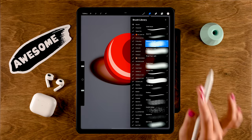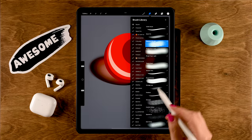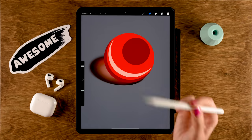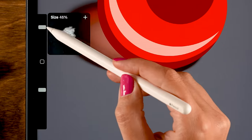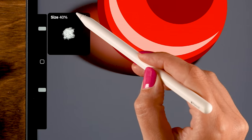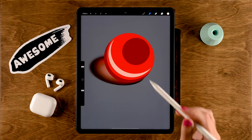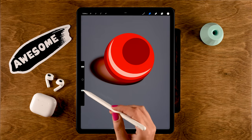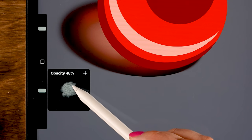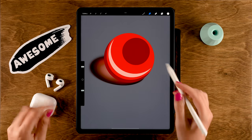You can find the standard blender in the Treasure Chest brush pack — it's totally free and you can get it through freefromflow.com. Select the standard blender, and just like with other brushes you can set the size of your blending brush. Let's set it to 40. You can also change the opacity slider, but when you use the smudge tool this is not the opacity — it's the strength of the smudge.